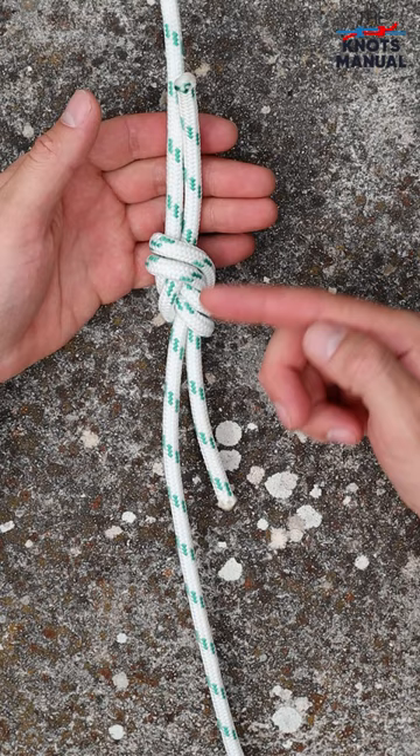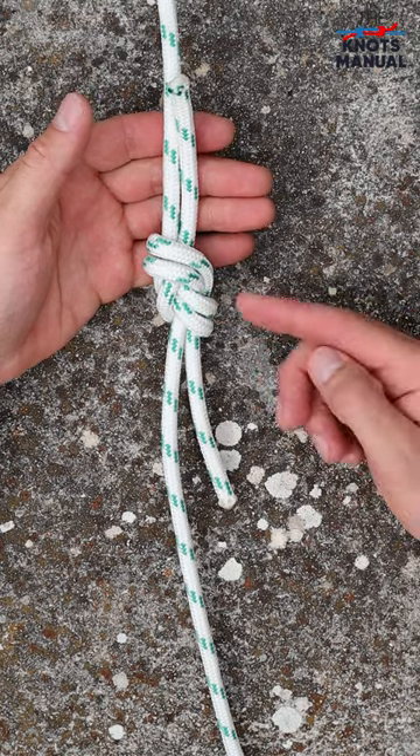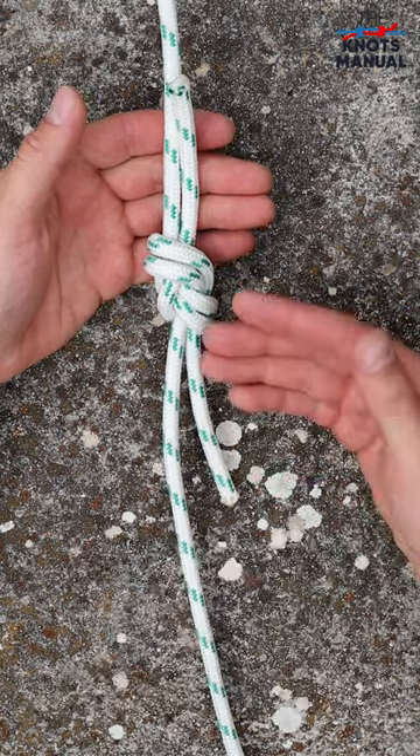It's one of the strongest knots for connecting two ropes, that's why it's often used in climbing, caving, and whenever you're working with shorter ropes.